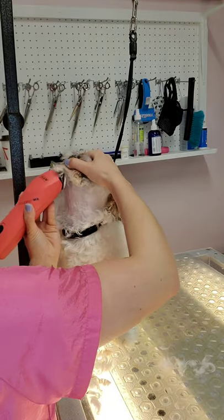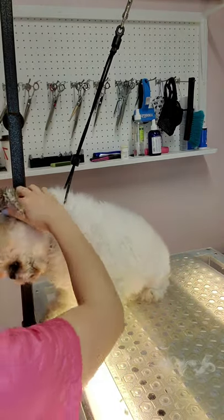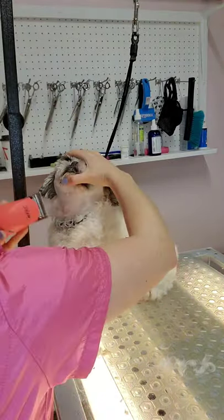Over the years, I've learned how to have quick reflexes. But this can be very dangerous for someone who's not trained how to do this. If your dog gives you difficulty for grooming their face, I would suggest bringing them to a professional. Do not try to do this on your own.